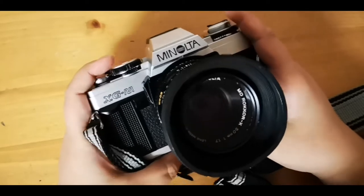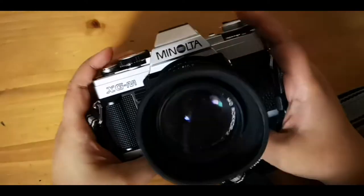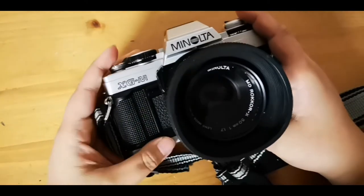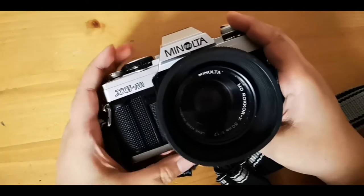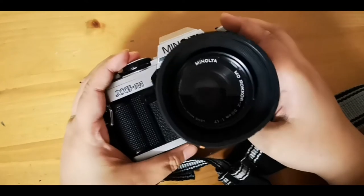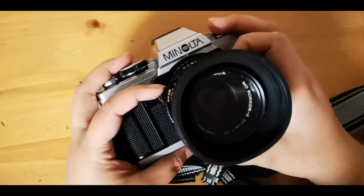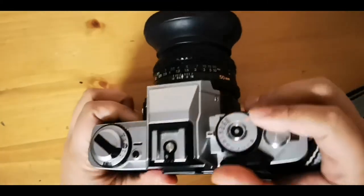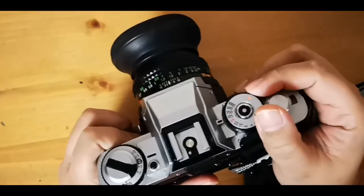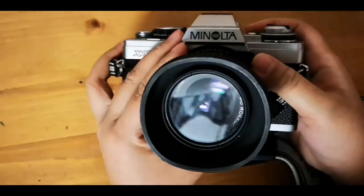I'll be trying this more because the first batch of pictures didn't turn out really well — I'm not used to using expired film. I used an Ektar 25 and the pictures were more overexposed, so I'll try Portra 400 or Portra 160 to see if this camera produces sharp images.